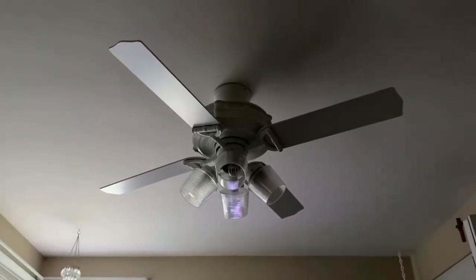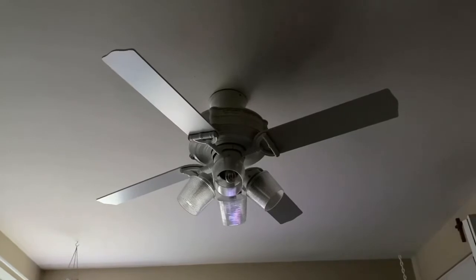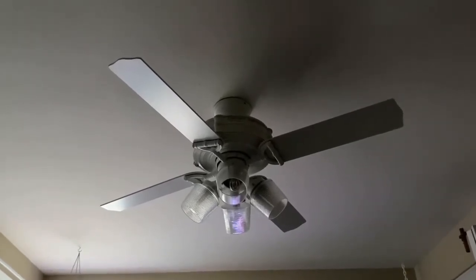So here we have a Hunter Brunswick ceiling fan. It's completely remote control — no pull chains.